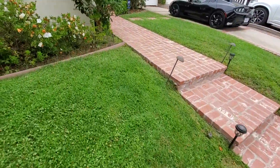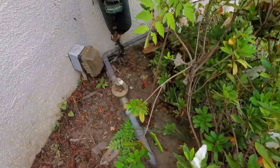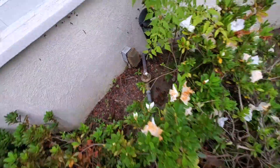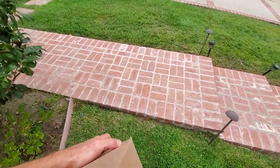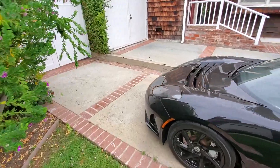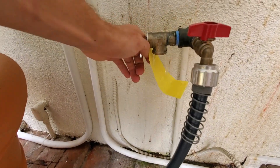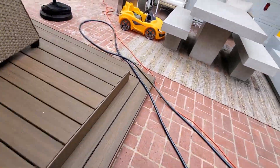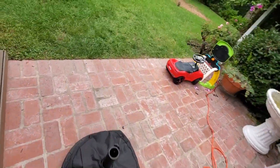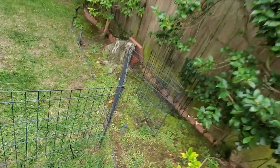I replaced this PRV about three months ago and the relief valve in the back is spitting water. This is the relief valve — it keeps squirting. They said the water bill shot up as well and there's no sprinklers.